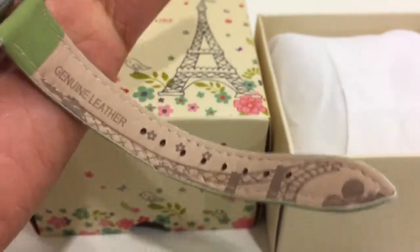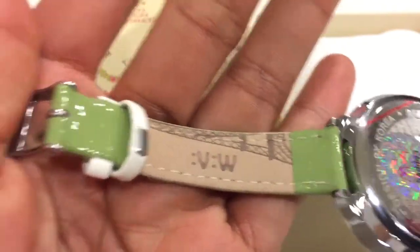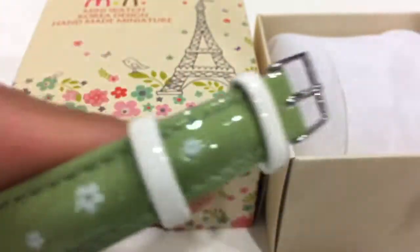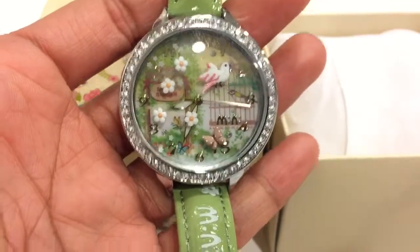The back part has this Eiffel tower design, like this one in the box and also this one here. The strap is so shiny and well made. This is really great for girls, and this one has a bigger face.